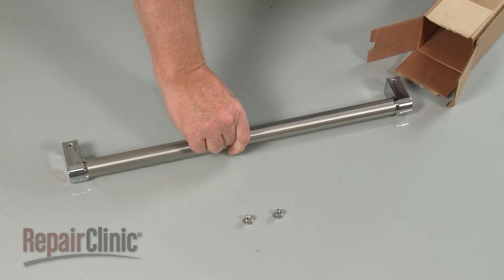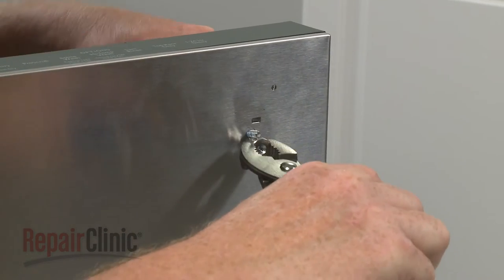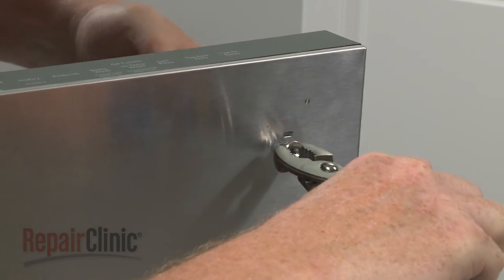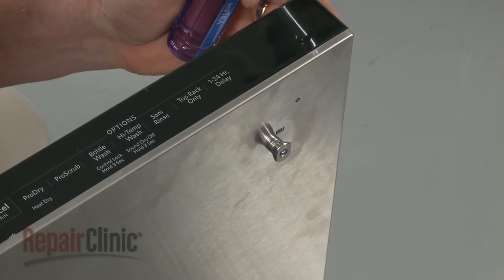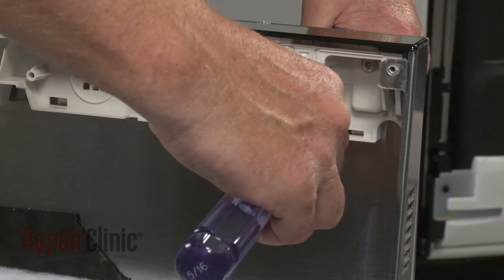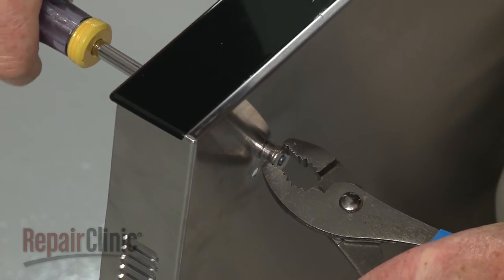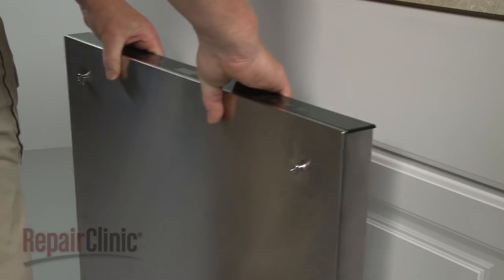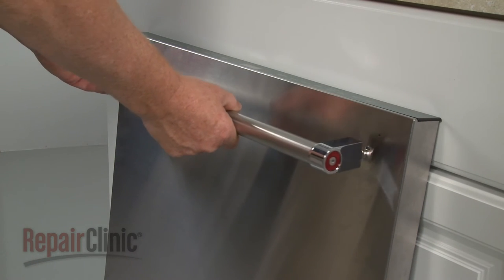You're now ready to install the new door handle and mounting studs. Align the studs vertically on the outer door panel, then thread and tighten the screws to secure. Position the door handle on the studs and use the hex key to tighten the set screws.